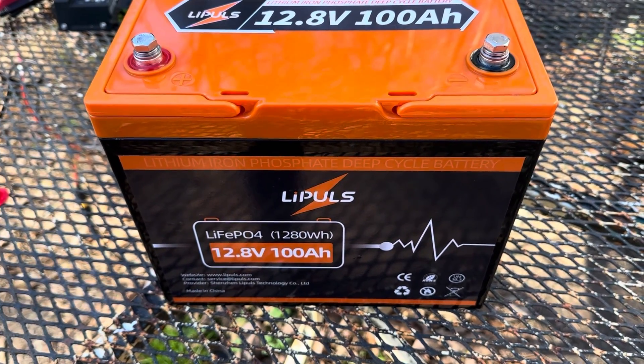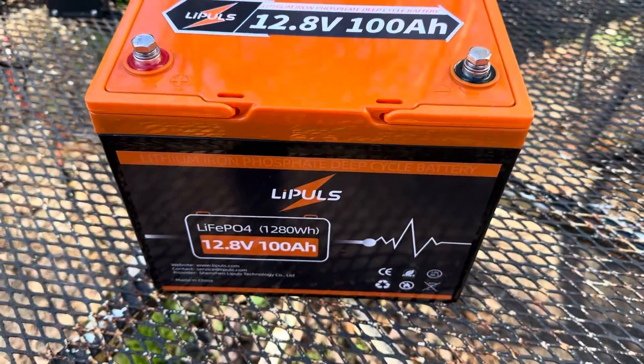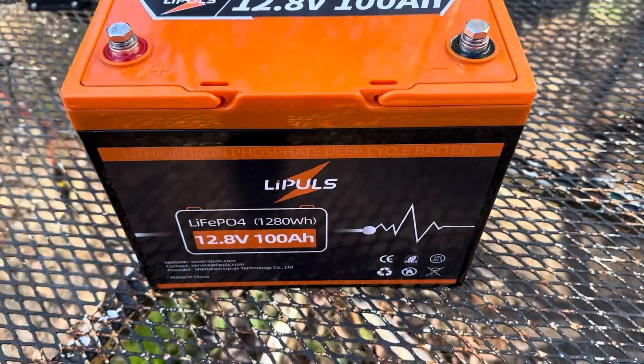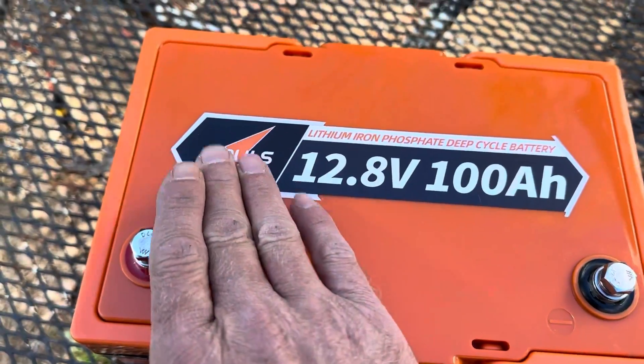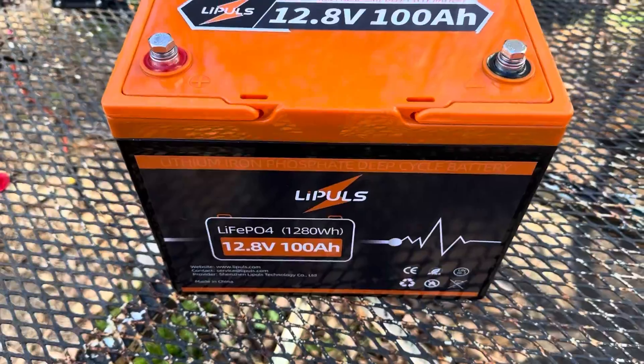That's unbelievable. Batteries similar to this — 12 volt batteries — even just a year ago were $350, $375. So the price has come way down on lithium batteries. Leepools sent me this battery to test free of charge, so I'm glad to do a video on it.